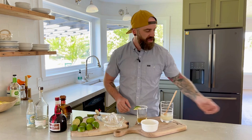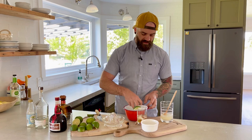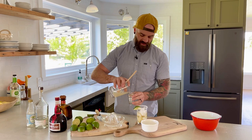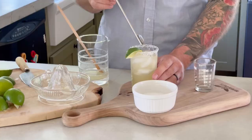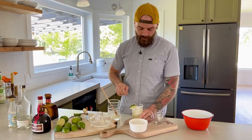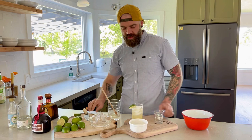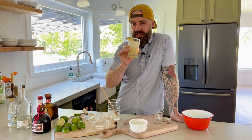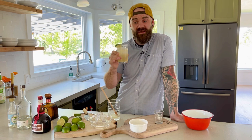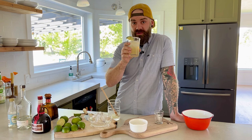With our tequila and Grand Marnier in the bottom of the glass, add a little bit of ice — don't overdo it because you need room for our margarita mix. Then add two ounces of margarita mix and pour that on top. Give it a little stir to mix the alcohol and margarita mix and get it nice and cold. And there you have it — a classic margarita with just the little twist of Grand Marnier. It's exactly how it should be: simple, not overly sweet, you can really taste the tequila coming through. Start putting Grand Marnier in your margaritas — it's fantastic.